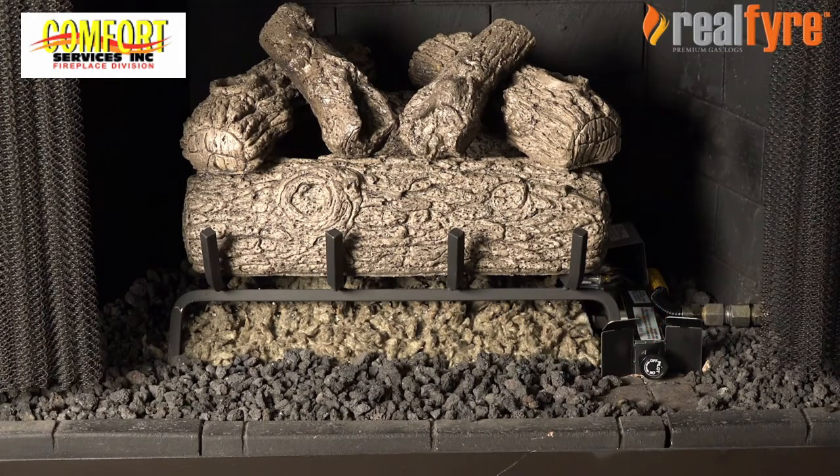Before operating, be sure to smell around the appliance for gas. If gas is sensed, call a professional service technician. Also be sure you only use your hand to operate the knob.